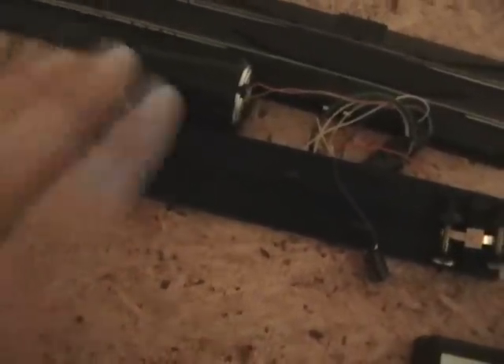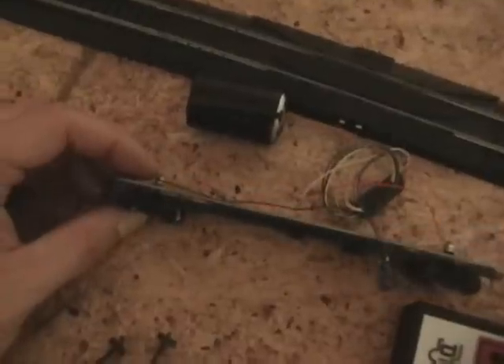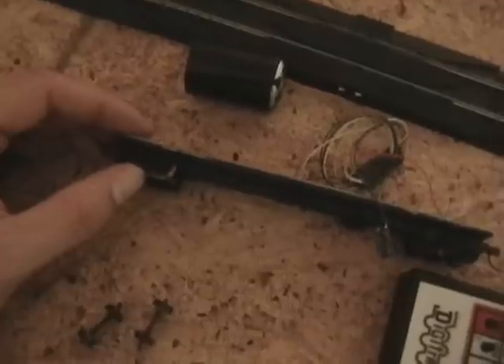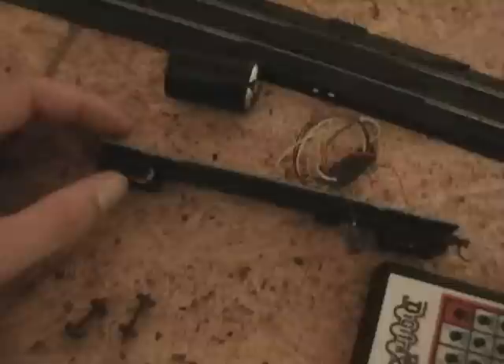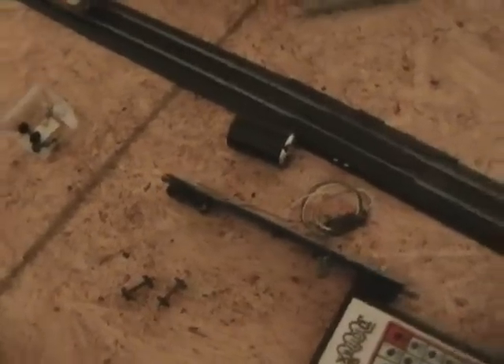Once you get it all cleaned up, take some alcohol and clean it up a little bit further. It does take away from the prototypical wheel truck look because now you've got all the shiny stuff on it, and usually these things are all busted up and rusty. So you can take some paint and go over it a little bit to weather it and make it look however you think it should look.